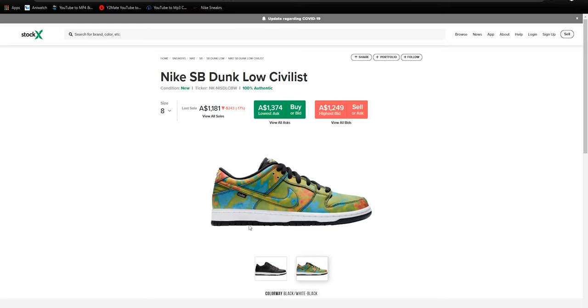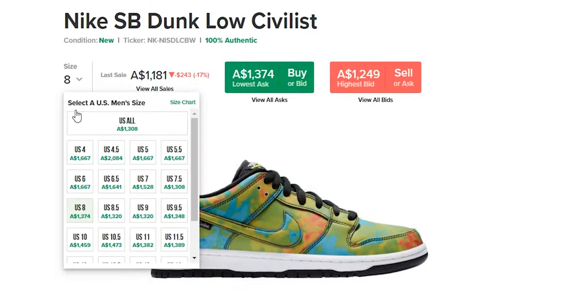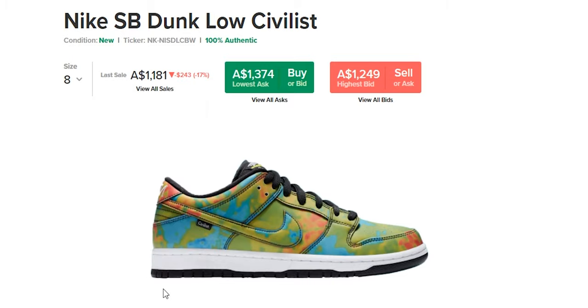This sneaker is currently reselling for around $1,200 Australian dollars at pre-sale prices. It will be dropping on August 29th, and the retail price hasn't been confirmed yet, but we can expect it to be around the $100 US range, or $140 Australian dollars — it won't deviate too much from that.